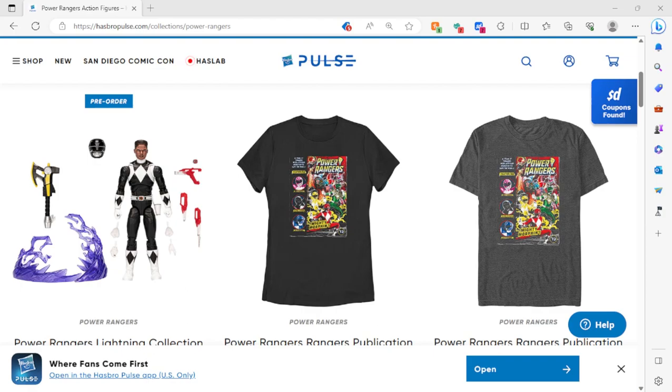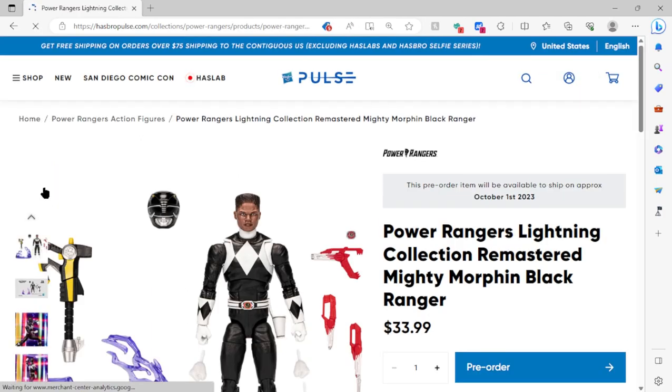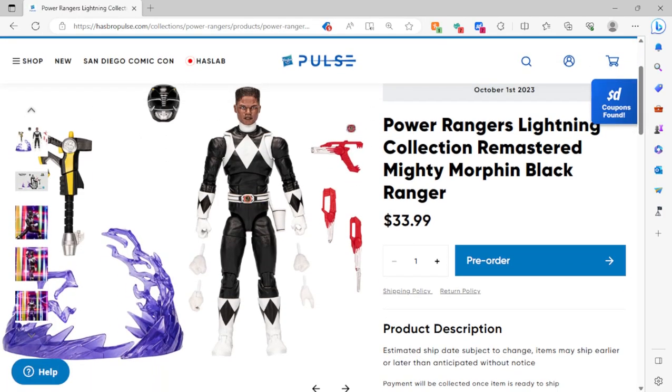Hello all my friends and family and fellow toy collectors. Today is the day that I'm gonna take a deep look into the Black Ranger 30th Anniversary. Let's get started, shall we? Here is Zack, and I'm just gonna skip to the video because the video seems very crisp.